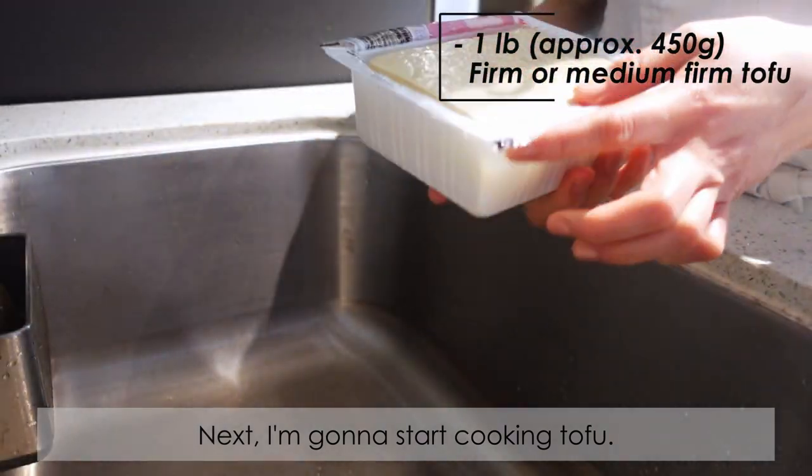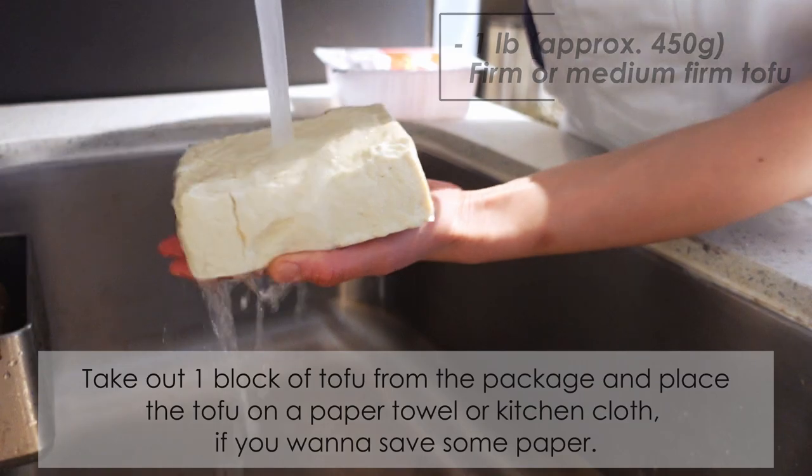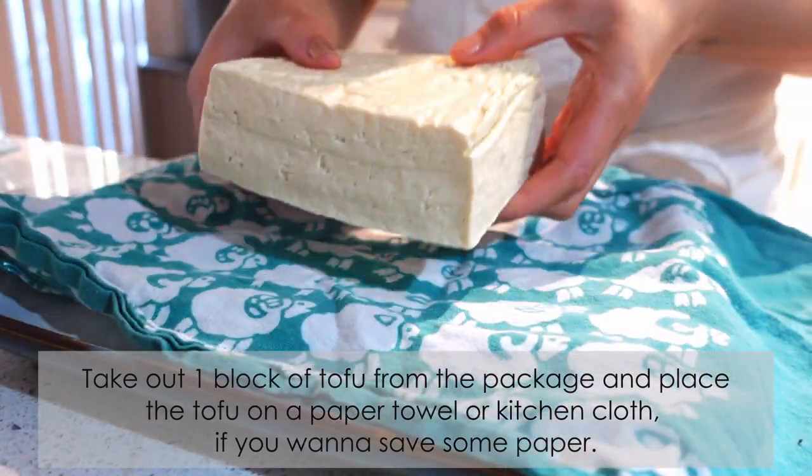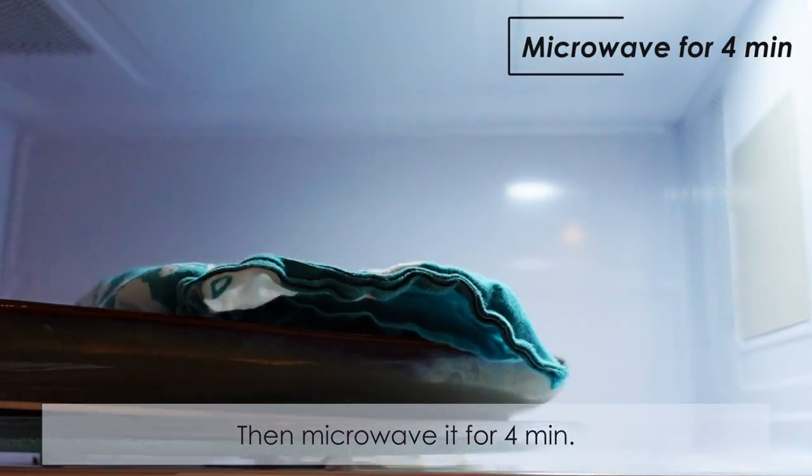Next, I'm gonna start cooking the tofu. Take out one block of tofu from the package and place the tofu on a paper towel or kitchen cloth if you want to save some paper. Then microwave it for four minutes.